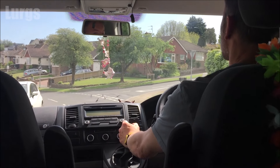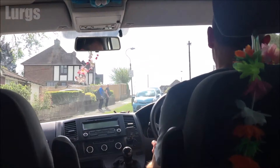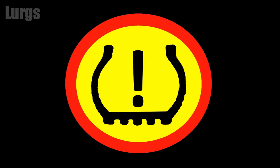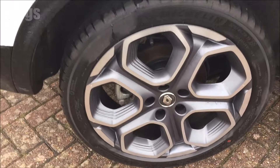Now what happens is you'll be driving along and all of a sudden you'll get the tyre pressure warning light coming up on your dashboard. Don't panic — it's probably because one of your tyres is under or over inflated, but you do need to check all four tyres in case you've got a slow puncture.